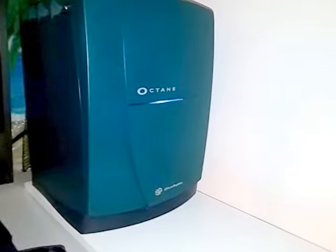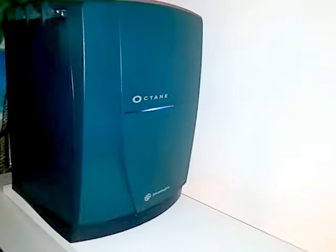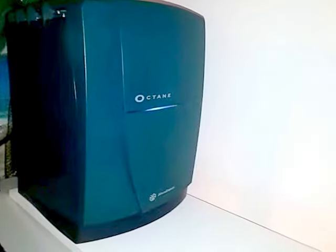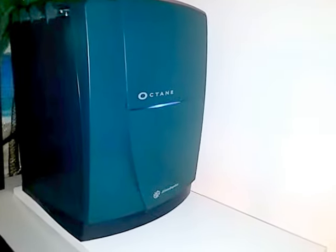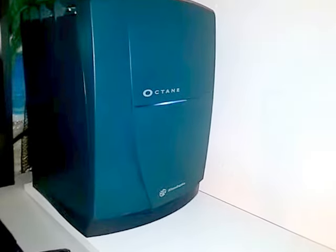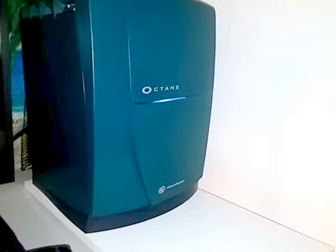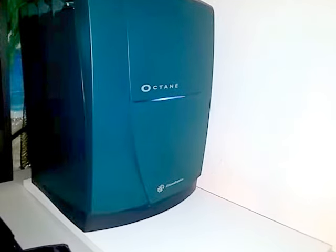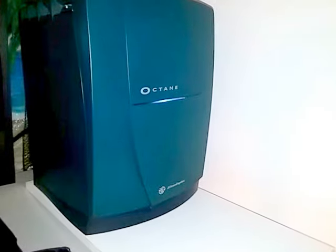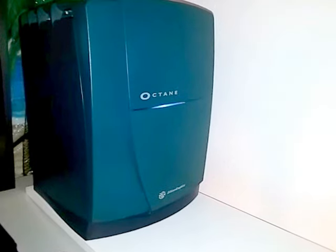I do have several fans running. This thing is packed in there to help keep it cool. The CPU seems to be running around 49 to 50 Celsius, and everything else is at 40 Celsius, so it seems to be running pretty cool. Alright, well, enjoy the video.